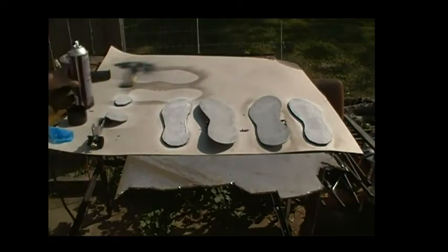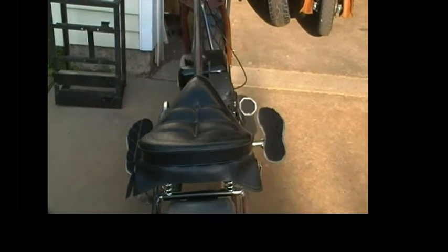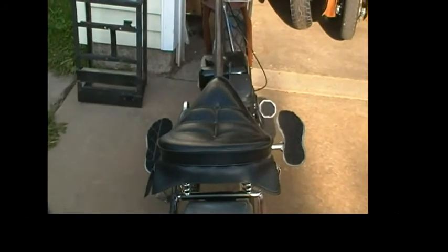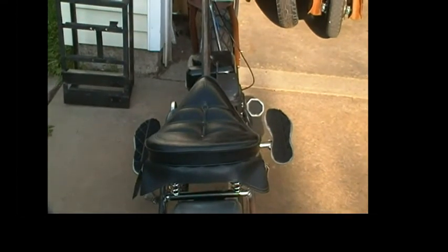Alright, let it set and get tacky and now we'll stick it together. There's those footrests with the rubbers on them. That don't look bad — it don't look perfect but it don't look bad. I can roll with that. That'll keep my feet from slipping off wet or dry, and that's all I'm after. It works for me, hope you like it.